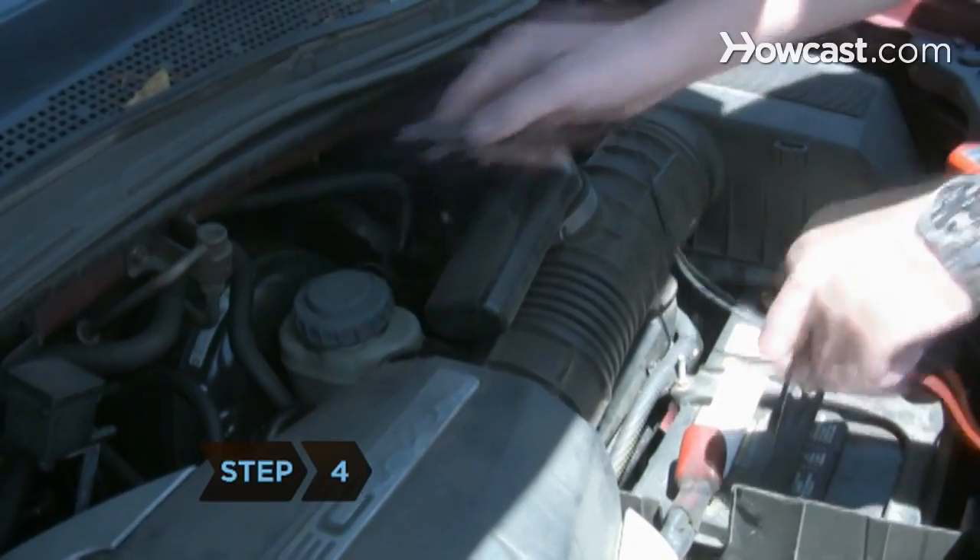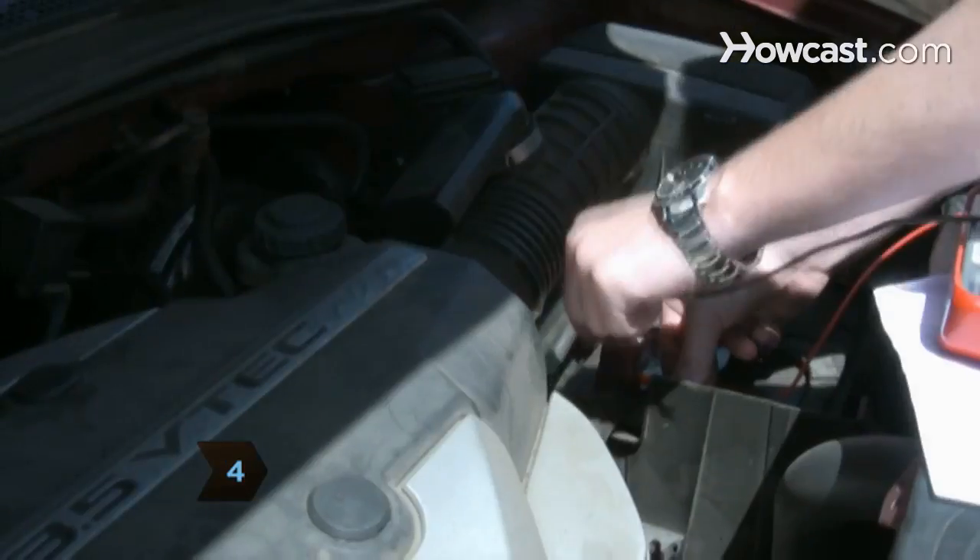Step 4. Disconnect all wires and turn the engine on and reconnect the meter to the battery.